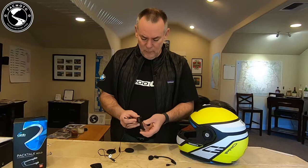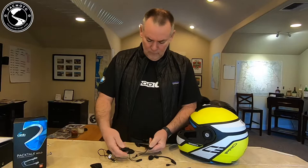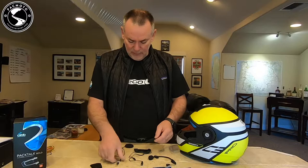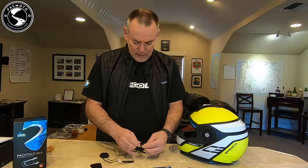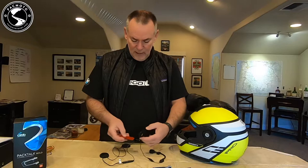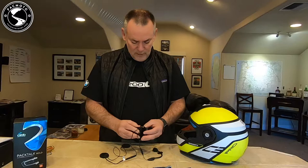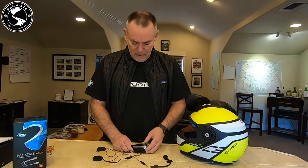You can see a little indentation here that we need to press to remove the clip. I just pressed that in and removed it. The way this goes together: the speakers plug into there, the microphone plugs into here. I'm not going to snap it in tightly right now because I don't want to have to disconnect it later. This is the sticky pad that will hold our device, and then the Cardo PacTalk Bold snaps in there. That is how it all goes together.